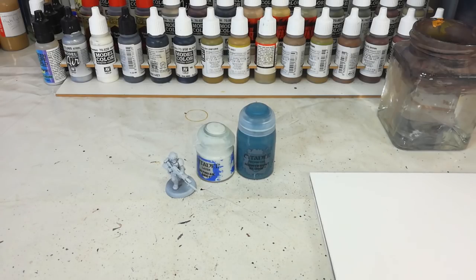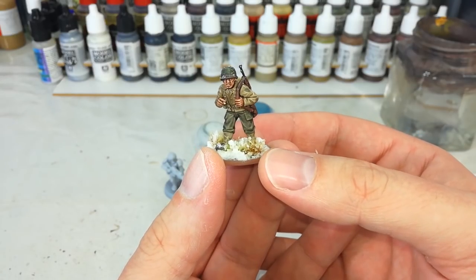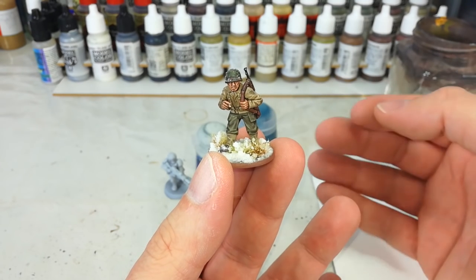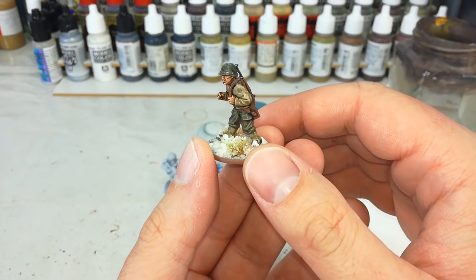As an example, I've got this chap here. This is one of the plastic infantry from Warlord Games - this is the U.S. troops - and really, he's painted exactly the same as I would any other soldier. What I've done instead is to look at ways that I can make him look cold. So you see his elbows are tucked in, his shoulders are hunched, his pose just looks like he's huddled in against the cold.